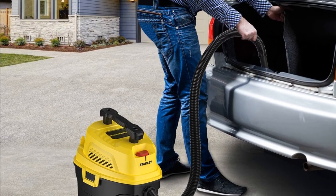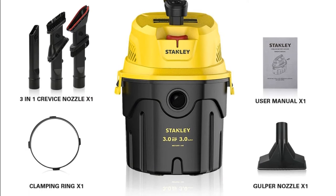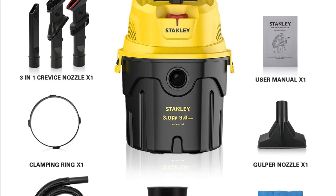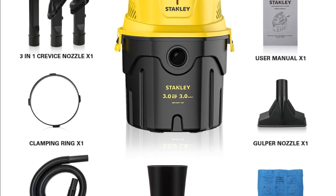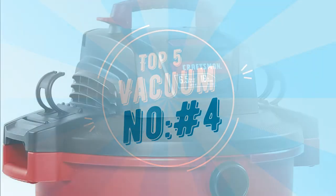The vacuum comes with a one-and-a-quarter x four-foot hose, a three-in-one crevice nozzle, a gulper nozzle, a foam filter, and a reusable dry filter. It also has a sturdy top handle for convenient carrying and comes with a 12-month limited warranty.